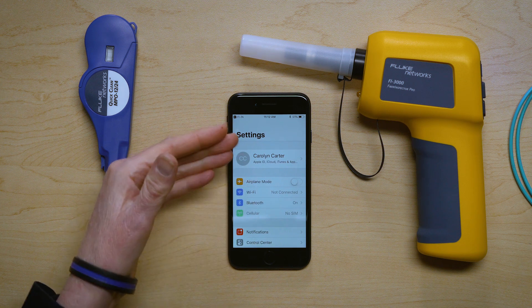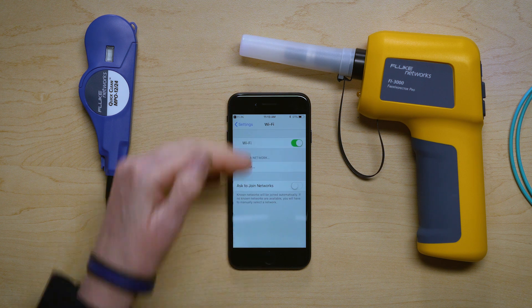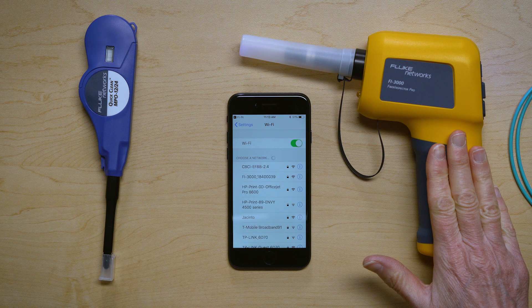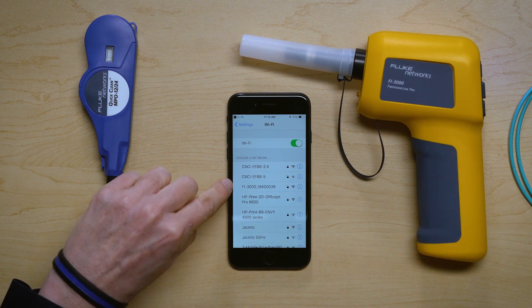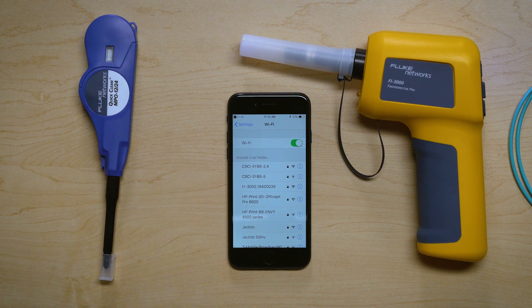I do that by pressing this button saying Wi-Fi disconnected, and it's going to take me to the settings on my phone where I can go to the Wi-Fi area and see what access points are available. The Fi3000 is an access point, so you're going to see it listed — and here it is, Fi3000 underscore followed by a number of characters.